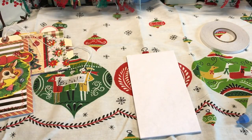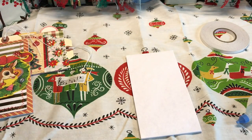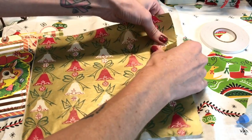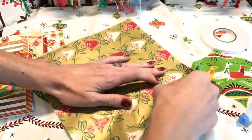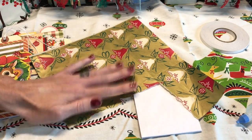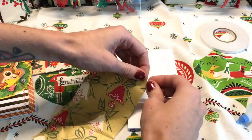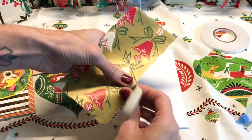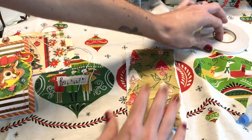Now all we need to do is decorate the front — and if you wanted you could have decorated it before, it really doesn't matter. I have this vintage wrapping paper but I also have music paper and fabric. There are so many things that you can do with this. In my junk trunk kits I'm actually going to be including envelopes so that you can do this project if you want.